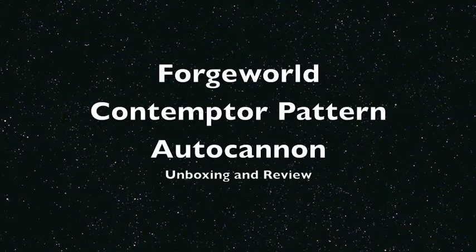What is up, playas? It's Warboss Day back up in this mug, doing an unboxing and a review of the Contemptor Pattern autocannon from Forgeworld.